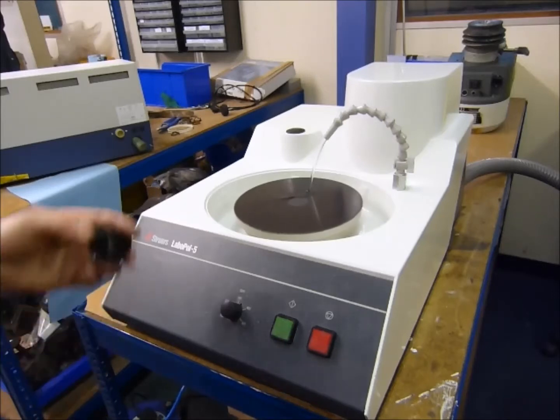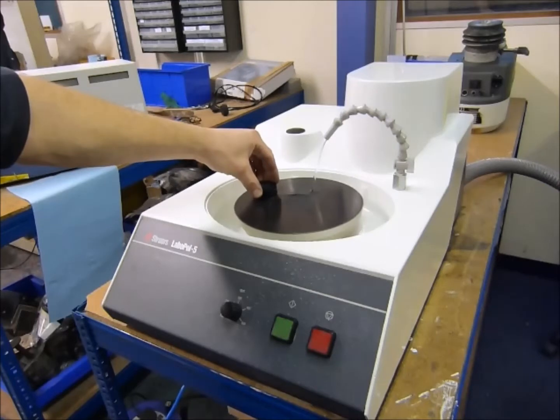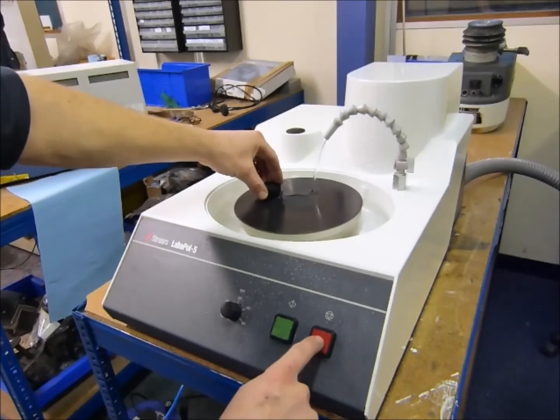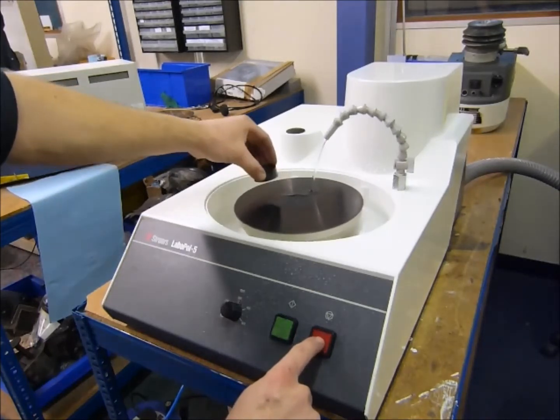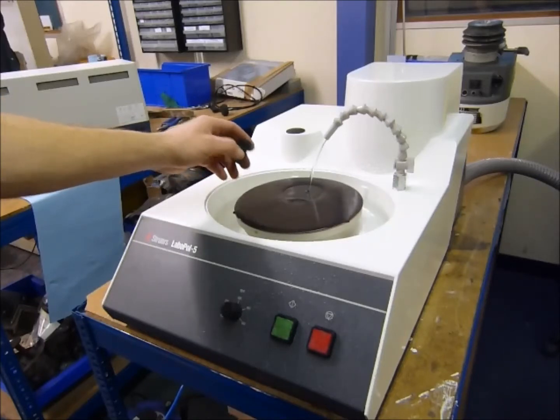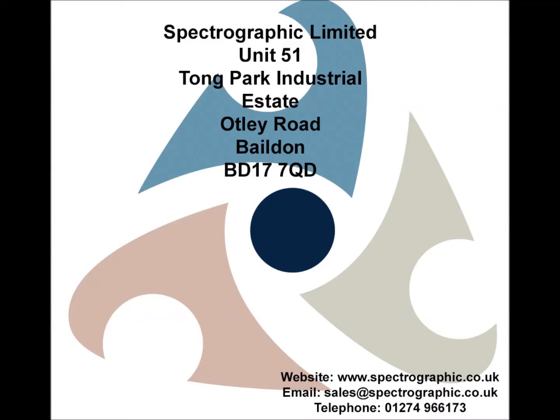Add a little bit of water and then hold your hand full of glass. A little bit of water.